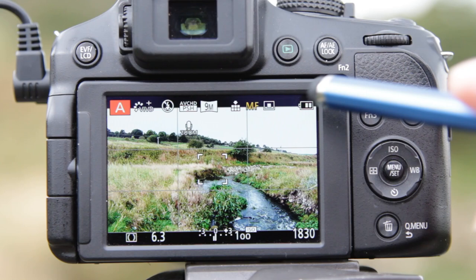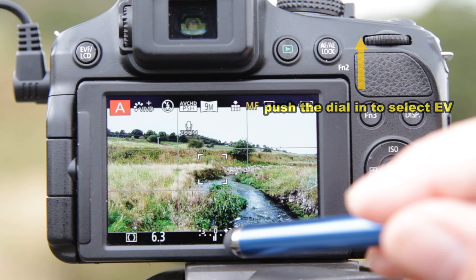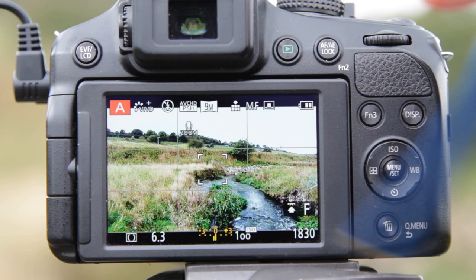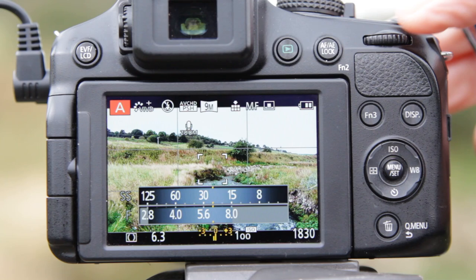Because there's a lot of sky in this picture and I want to get some detail into it, we can use exposure value compensation to reduce the exposure. To get into EV compensation we use the top control dial — push in towards the camera — and the exposure value compensation turns yellow, meaning we have control of it. If you want to brighten the picture move to the plus; to darken it, move to the minus. I'm going to go to minus two thirds to try and get some detail in this sky.